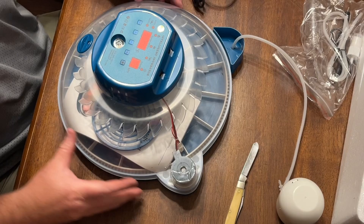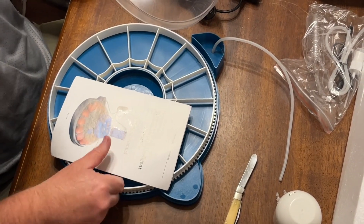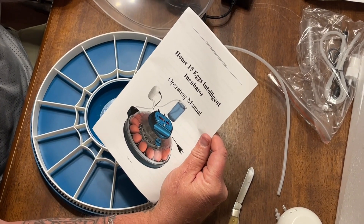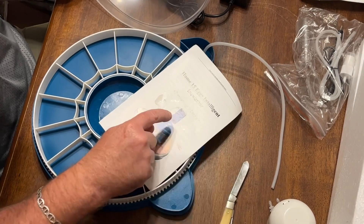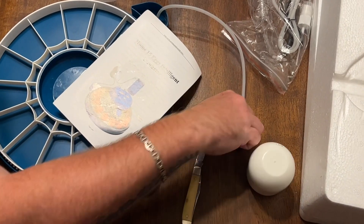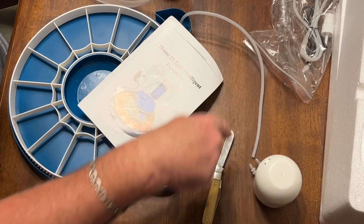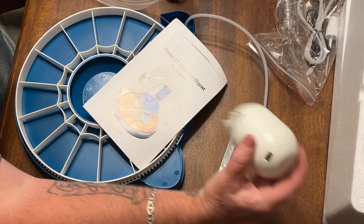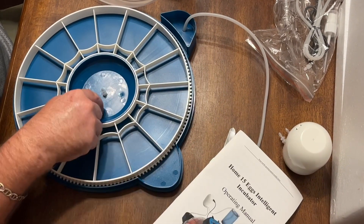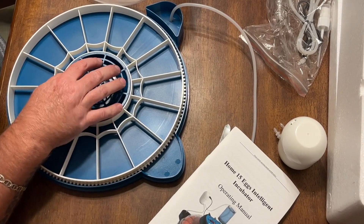Now this one is the same as it turns. There's the instructions there — 15 egg incubator. All you got to do is you put a cup of water, and this one goes in, and you got that extra hose there that goes into a cup of water. This pulls it out and puts it into the incubator right here, and this sits right there like that.